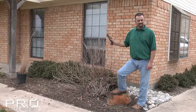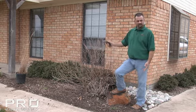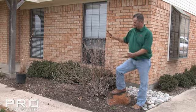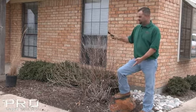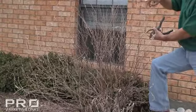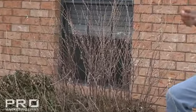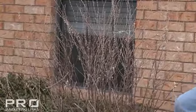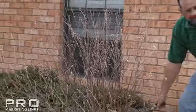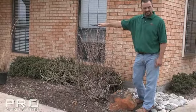Perennials are one of my favorite things to plant because they give you such a beautiful show of color. Right now you can't really tell what this is. It's Mexican Bush Sage, also known as Salvia Leucantha. It puts on a flower stalk about a foot with purple and white flowers — it's a beautiful plant. When you plant it, it's going to go in about maybe six inches, and by the end of the growing season, this is what it will be.